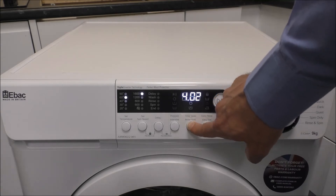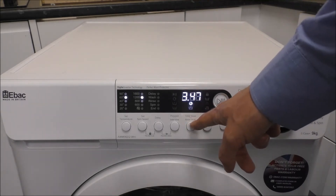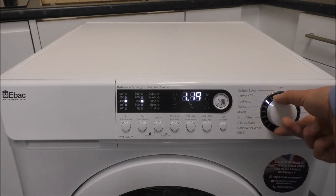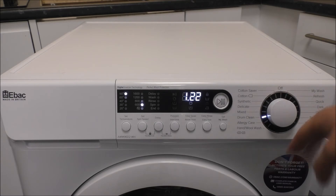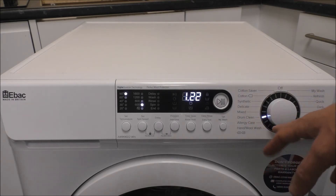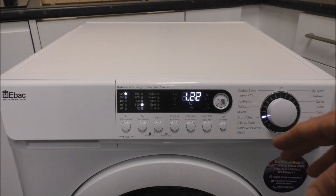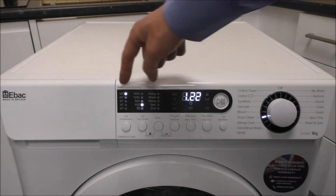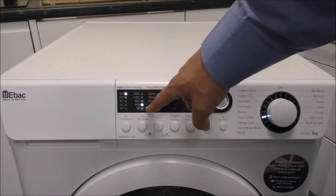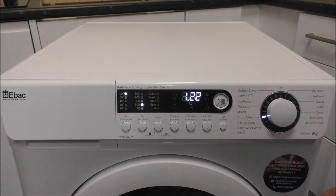You've got the time saver option, and that can reduce the time a little bit. As you work your way around you've got things like the mix programs. Drum clean is a good option — we do recommend that you keep the machine clean, and the best way to do that, ideally at least once a month, is to put it on this program. You've got the 90 degree setting; obviously it doesn't need a high spin speed, but it will just clean the machine all around.